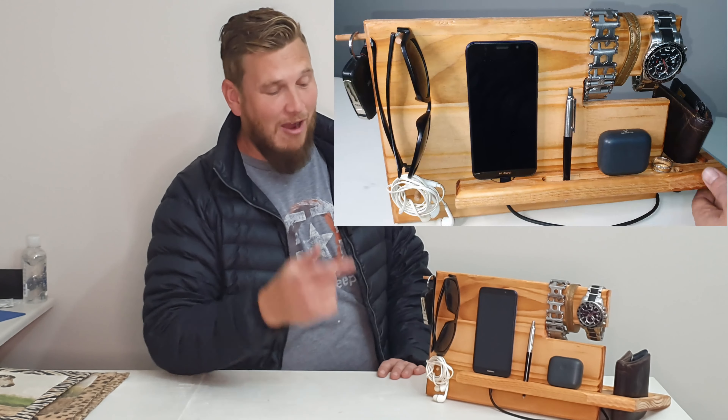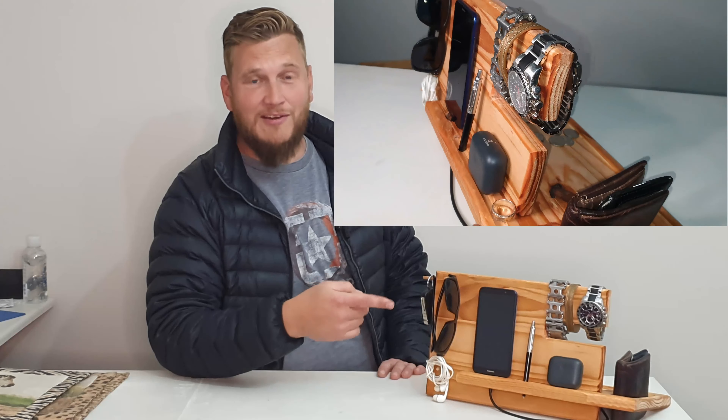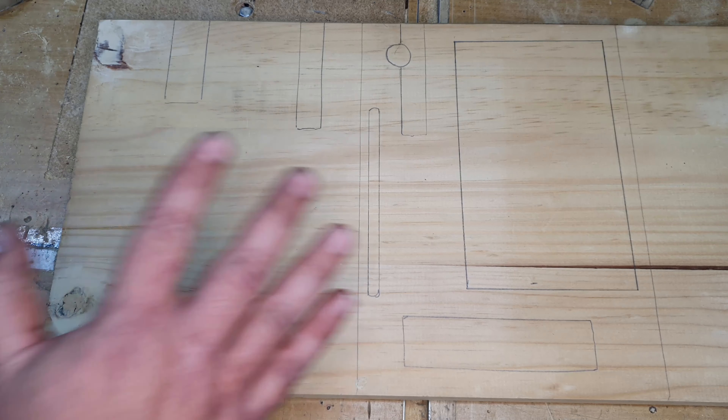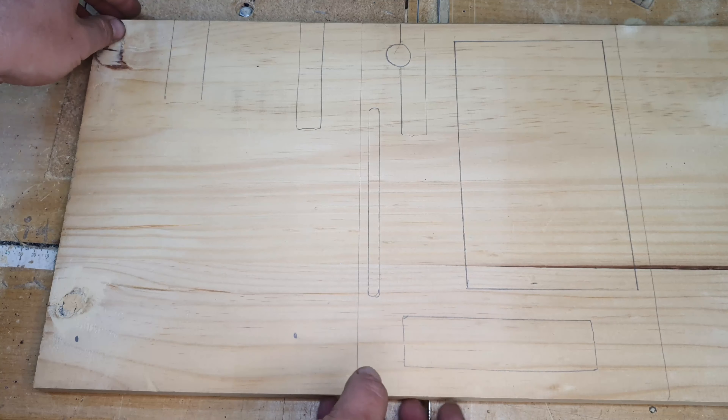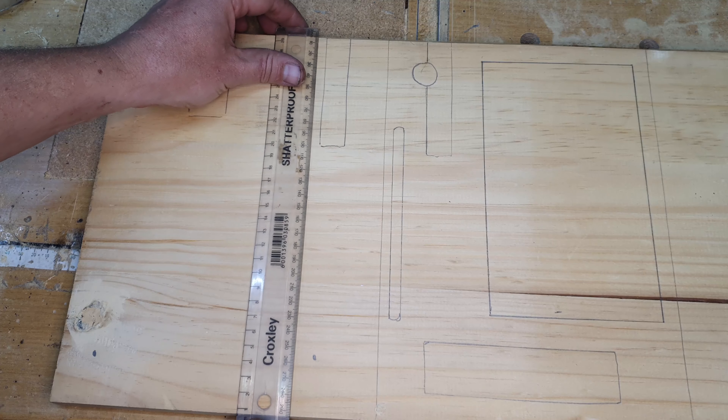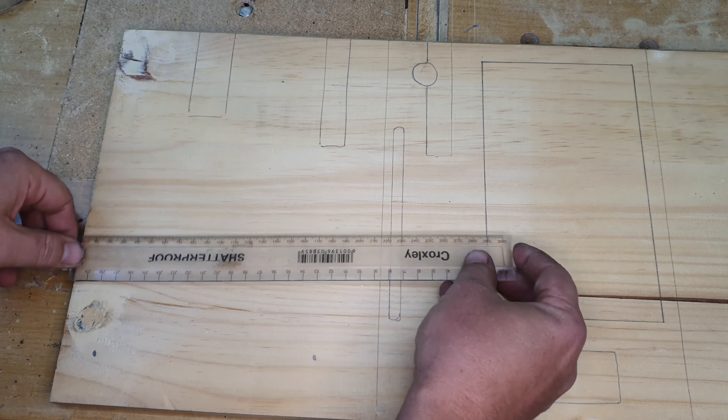This time I'm going to show you how I made this handy docking station for all your man accessories. To start this project, basically all you need is a piece of wooden plank. I've got a piece of fine plank here, and this is about 30 centimeters by...